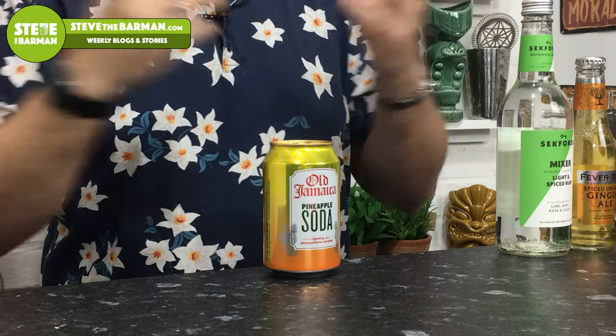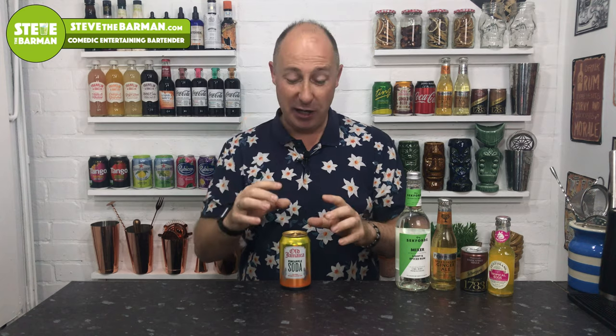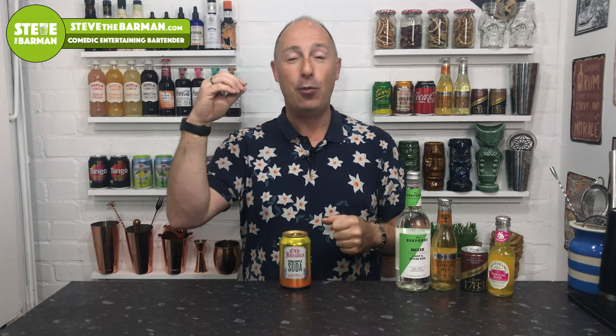It's essentially a pineapple fizzy — I've had an equivalent in pineapple Fanta, though I don't think you can get that in the UK. I think if more wholesalers took this on it would be a big deal in simple serves: rum and pineapple with a bit of lime, or as a finishing component in cocktails. That is Old Jamaica Pineapple Soda.